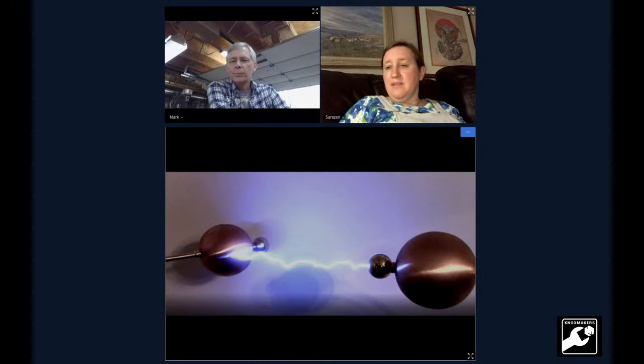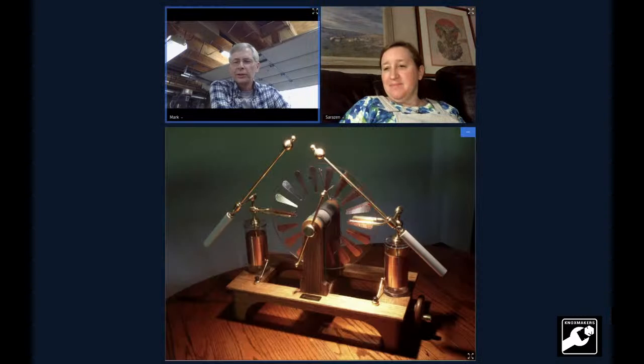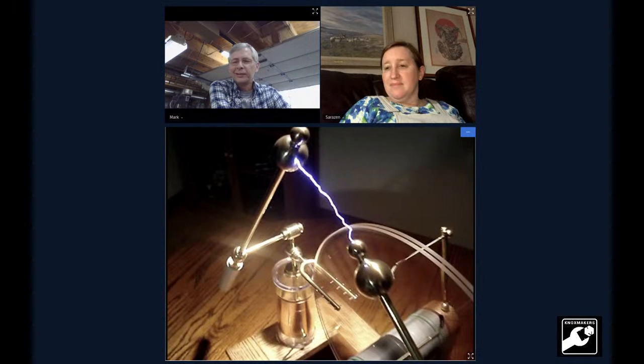There's an older machine — that one made a six inch spark. I've made several machines; that first one you saw was my seventh. There's a spark, stop motion, taken from video. These are hand-cranked. So you have a lot of practice making these.